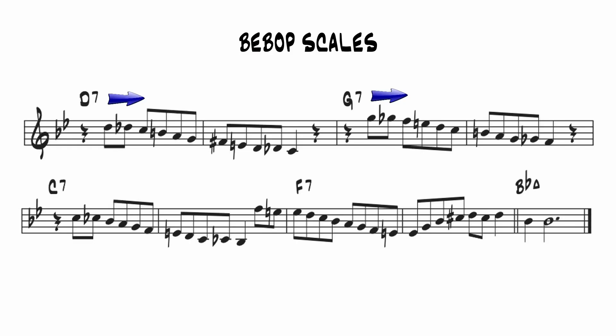Using bebop scales over the dominant chords allows me to create eighth note lines that define the key center. The unique element of the bebop scale is that it has two consecutive half-steps from the root down to the flat 7. You can actually imply the sound of the dominant chord from just these three notes.